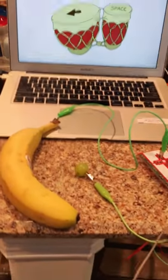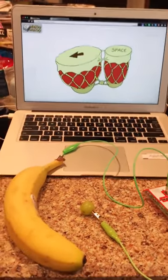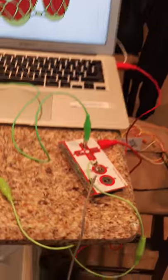All right, this is my first stab at a Makey Makey project. I set up my Makey Makey through my USB cord to my Mac, and then I have attached myself to ground. So I am grounded here.